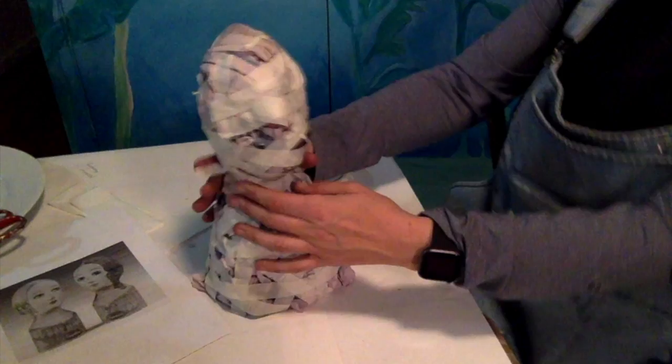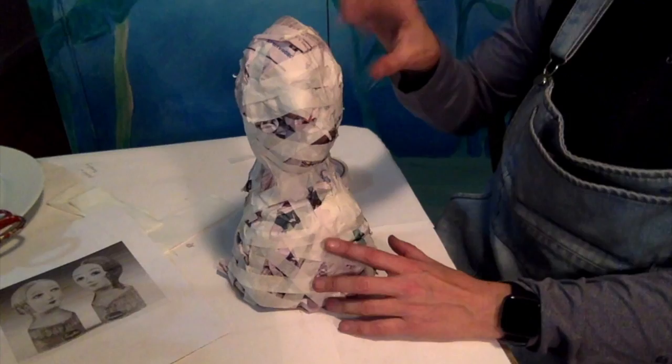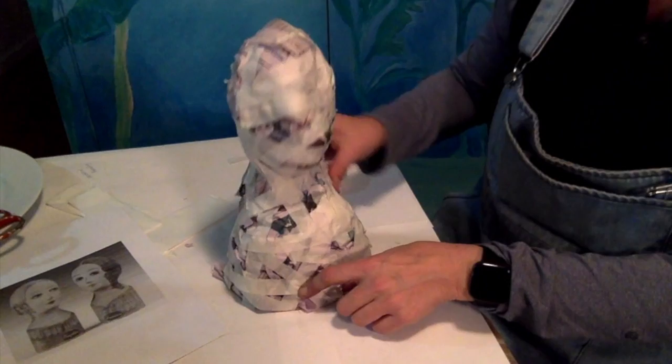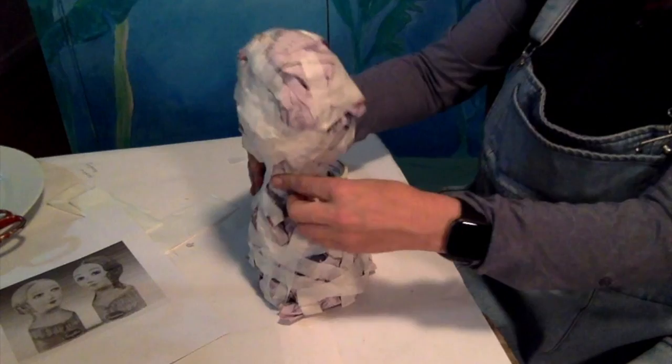If it's going to be something with a mask, I'd definitely work out what mask I'd use and have a picture in front of me. If it's just a painted-on mask I can add that later, but if it's a special helmet like a Star Wars stormtrooper, I would start building up areas to take that shape into consideration. The more you do in newspaper, the less you have to paper mache.